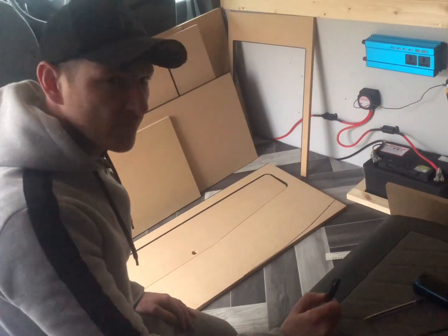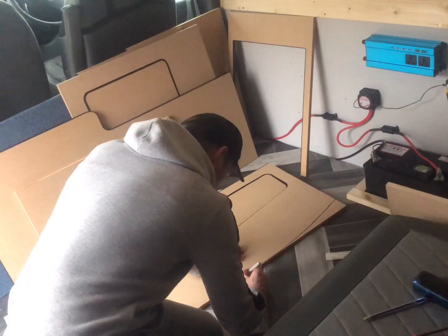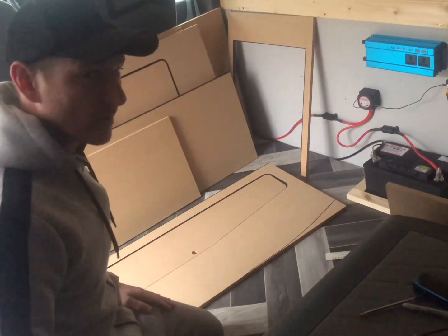It just gets you angry. You feel like just because you've went out you've got to deal with the shitty weather while you're trying to sort your van. Excuse my language.